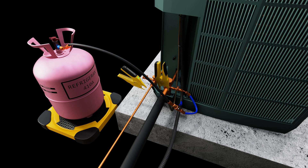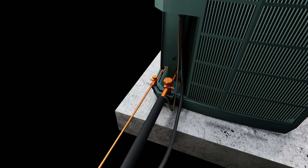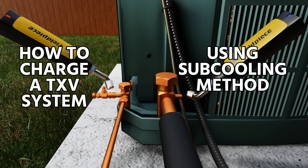Once we're done adding the proper amount of charge, we just do everything in reverse order. We disconnect, turn our ball valve counterclockwise, and everything goes back together. That is how you charge a system via the subcooling method when adding a small amount of refrigerant.